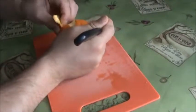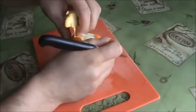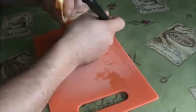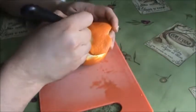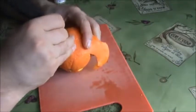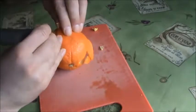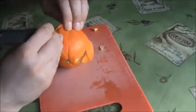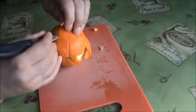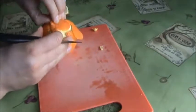So try not to be in a rush, just take your time. I almost broke my finger here! A few more steps and the top of the orange is done.